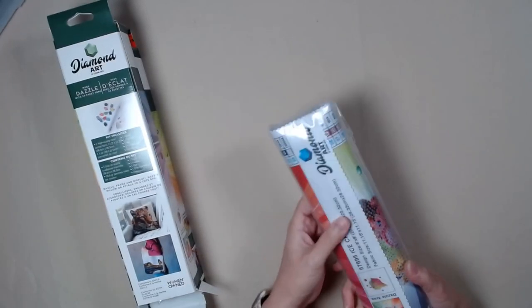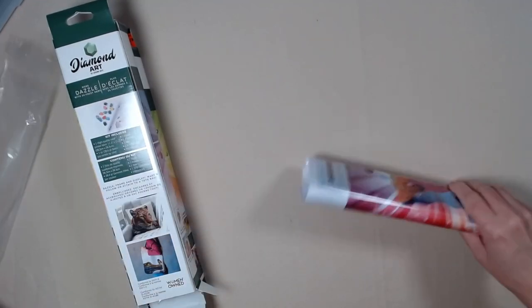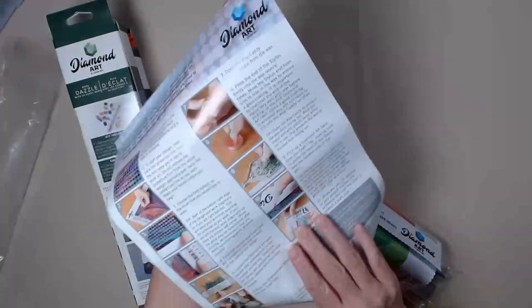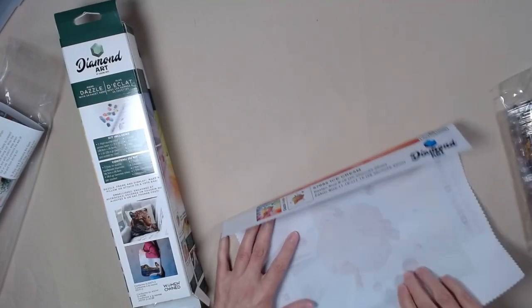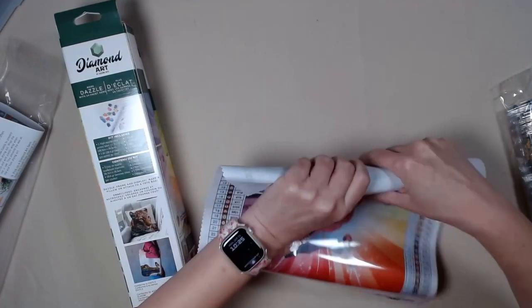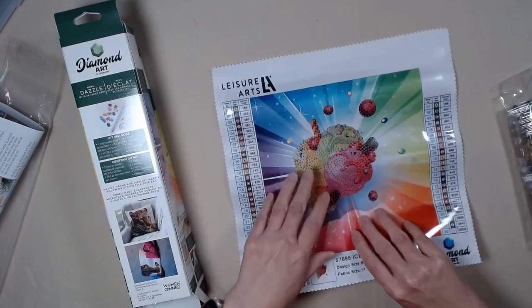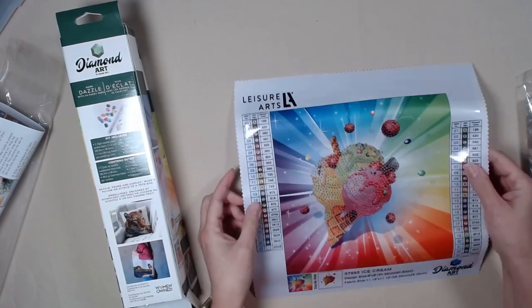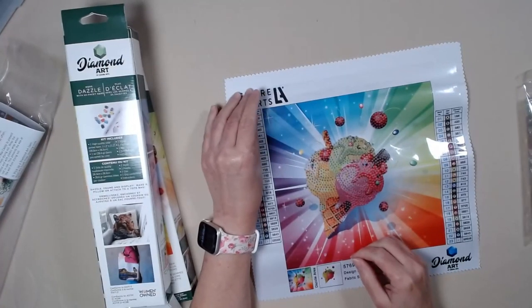Oh, this is gorgeous! Wow. Instructions in four different languages. Standard tool kit. The canvas is softer than — I don't know, maybe it's very close. It feels the same as Diamond Dots. This is Leisure Arts. Look at this! Super cute. And this is a partial with 23 colors.